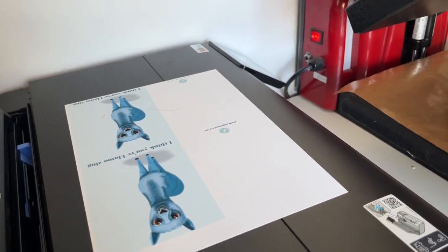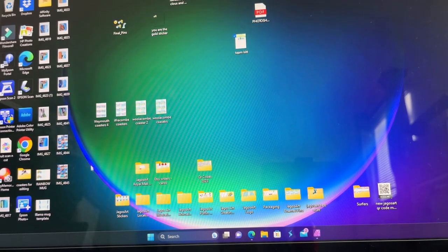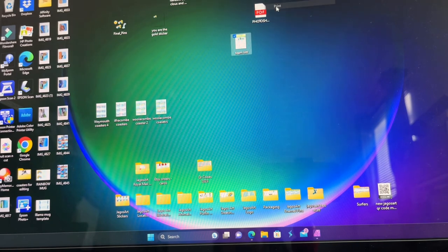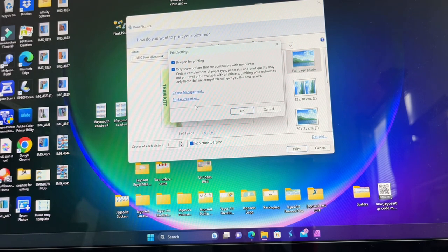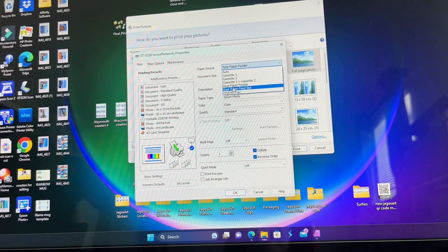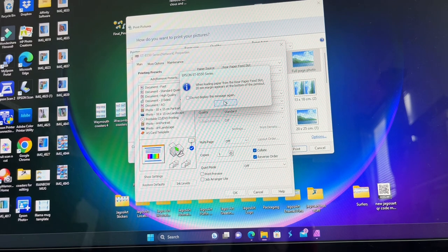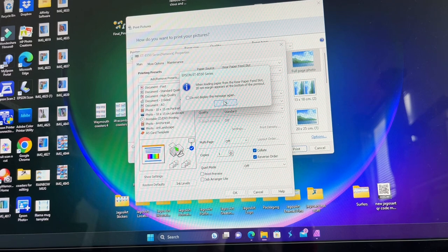Now to use the printer we have to go to our settings. I need to select my card and then go to options, where I've got to select the rear paper feed slot. This is the other problem — because when you now print, it tells you that it's going to leave a 20 millimeter margin at the bottom of the printout, which is not the best.